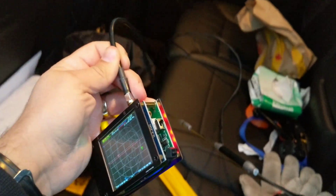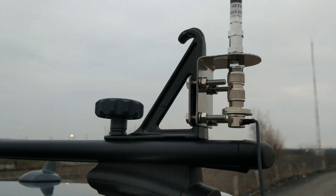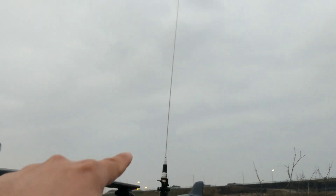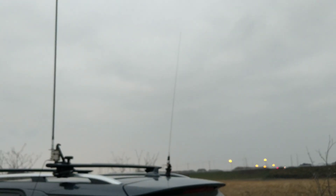Here's the VNA I used to quickly calibrate it — it makes fine-tuning this pretty easy. This is a very robust mount; it's a CB antenna mount that I modified to hold the Workman antenna. And there it is — the Workman 20 meter antenna.